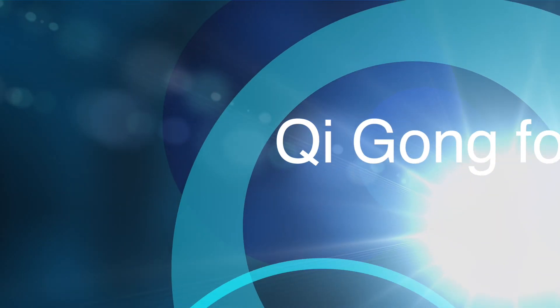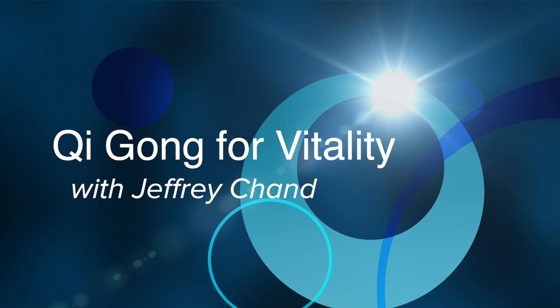In this video I'd like to share with you a nice simple qigong routine to help you cleanse your body and your mind. Hi, I'm Jeff Chand, acupuncturist, practitioner of traditional Chinese medicine and qigong instructor.